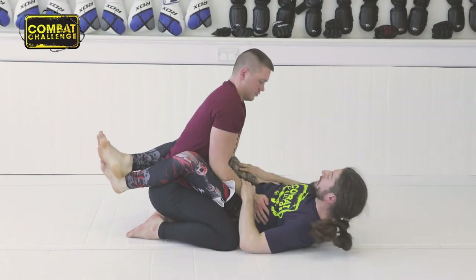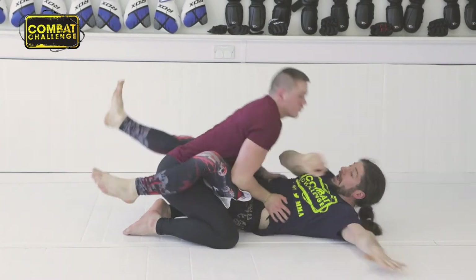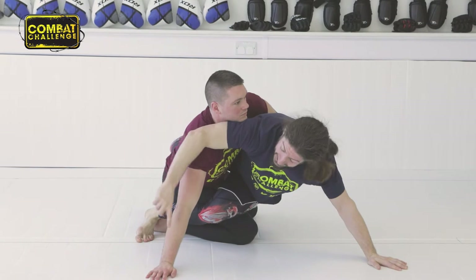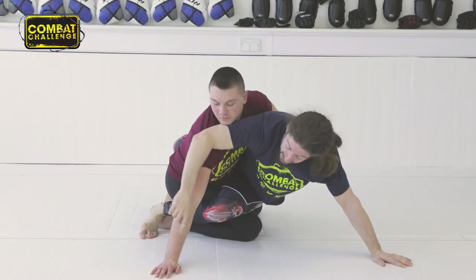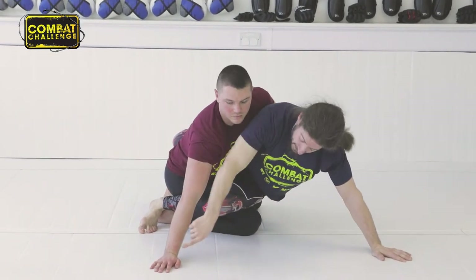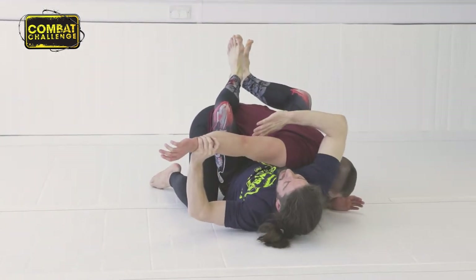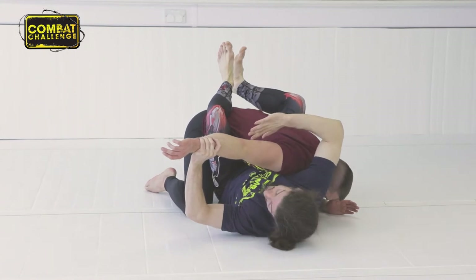We're going to go same as we did before. Catch the head, he sits up. I come up, I'm driving, I'm throwing my hips across — Dan blocks. This is perfect for me. All I'm going to do is take my weight, throw it into this hand and drop onto my elbow. Then drop back. This is immediately closing. I can't show it slow because it's dynamic.